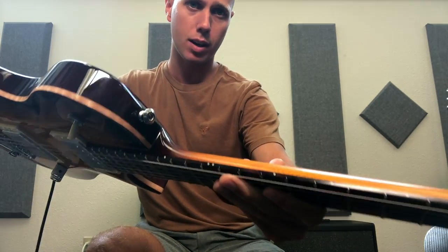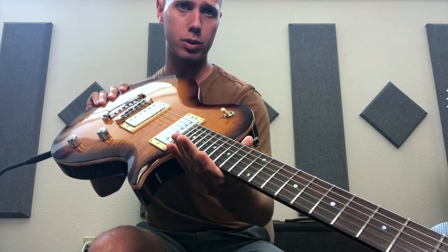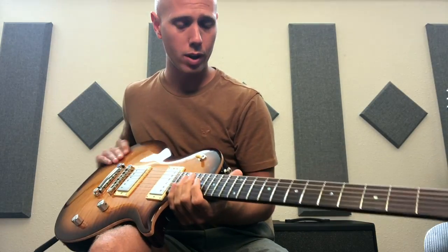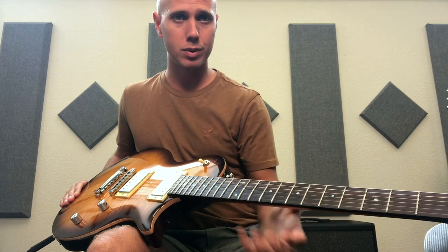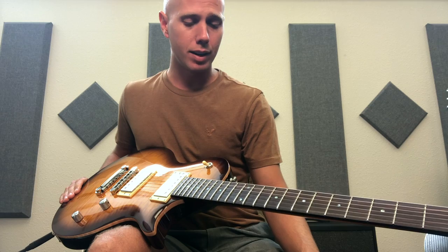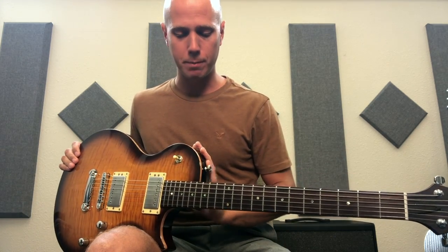You can see those standard side dots and abalone dots on the fretboard, which are nice. I got the jumbo frets — I like jumbo frets, they're wonderful for bending and give awesome sustain. Let's get down to the body: this is a flame maple top.